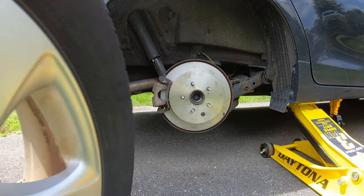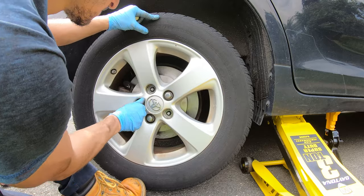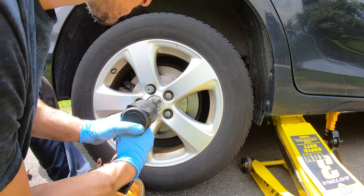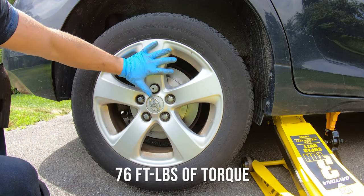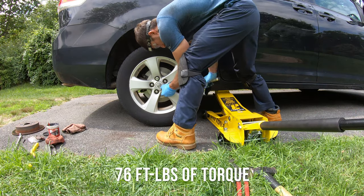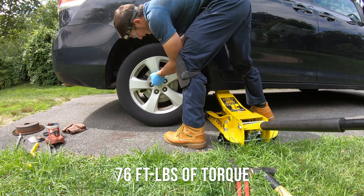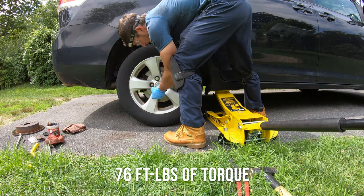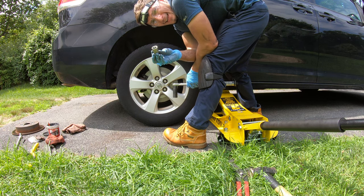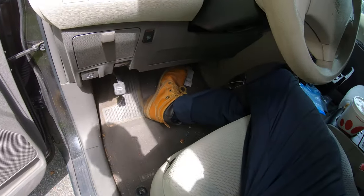Once everything's back together, put the tire back on and tighten the lug nuts in a star pattern — not all the way yet. Lower the car back down so the tire doesn't spin, then torque the lug nuts down to 76 foot-pounds, also in a star pattern, and double check your torque. If your car has a lug nut lock key, be careful not to over-tighten it or it will break. Then fully lower the car. Last step: pump the brakes until they're tight.